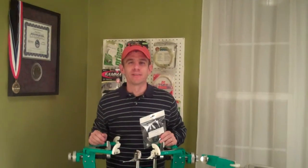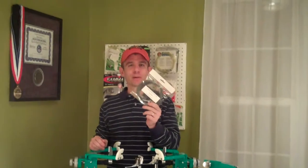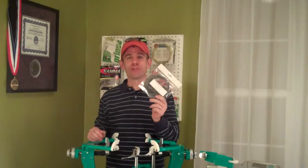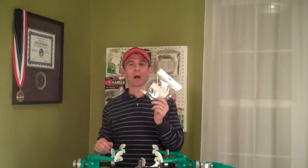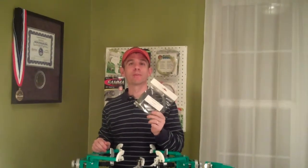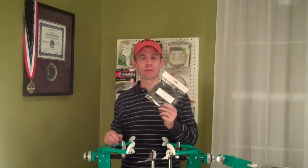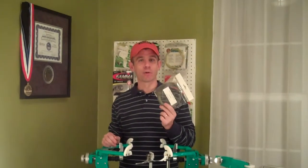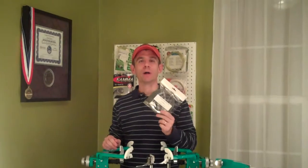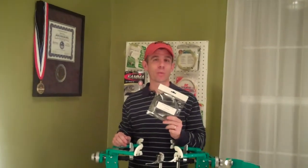David Henry from Inspired Tennis, thanks for checking into this video. I have a string sample here from a company called Genesis. This is a new string from them called Genesis Typhoon, and in a recent issue of RSI magazine from the United States Stringers Association, they featured an article about this string with some play testing. Genesis was offering a sample to members who requested it, so I certainly requested this sample because I've actually play tested this string already.